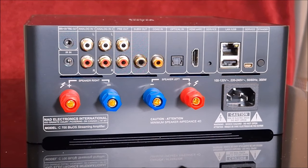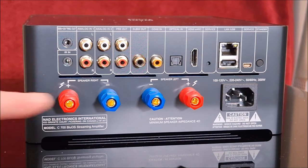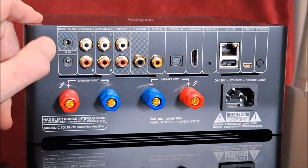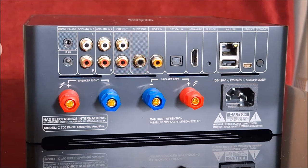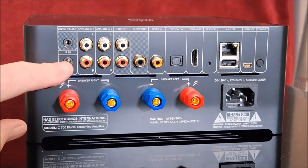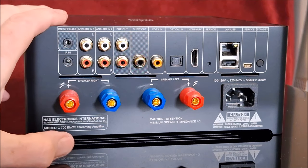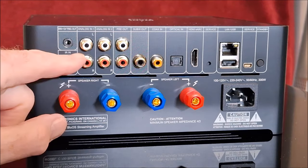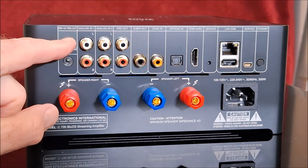Here we are looking at the back of the NAD C700. Pretty well laid out, honestly, other than the speaker terminals are kind of cheap and the spacing is terrible, especially if you like to use dual banana plugs. You've got some 12-volt triggers. This is a remote IR input — if you have a remote IR receiver, you can plug it in here, let's say the unit was in a cabinet. There are control ports for Crestron, ELAN, AMX, whatever.